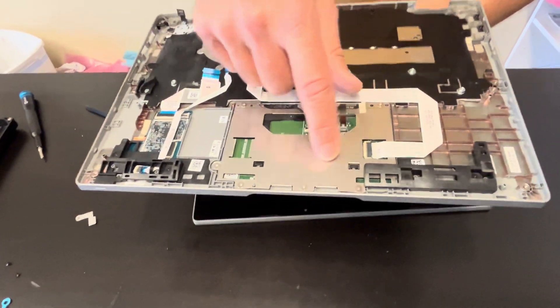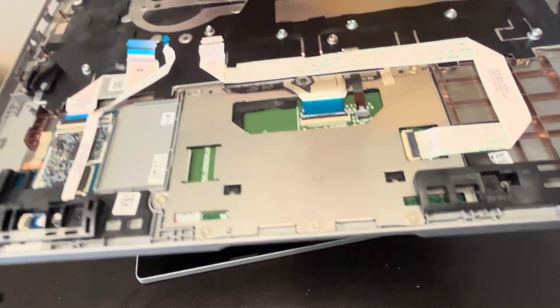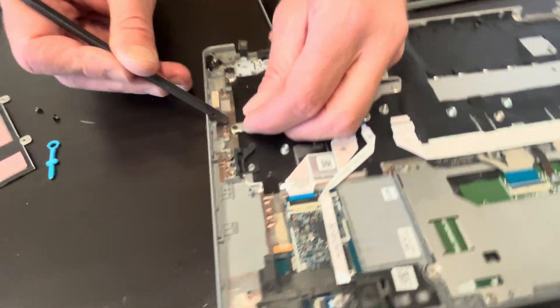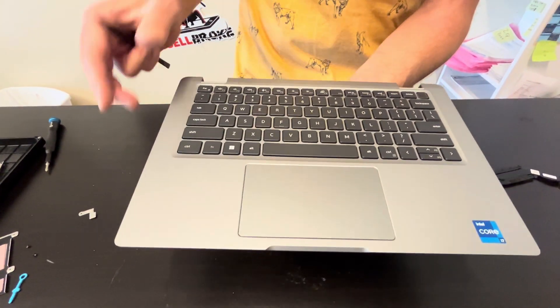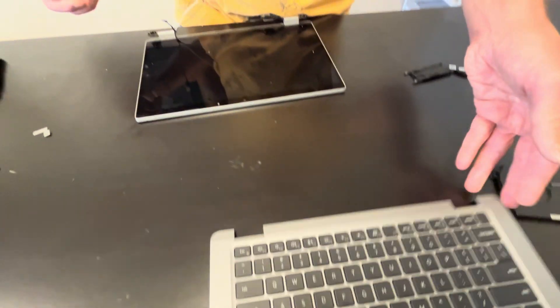If we need to replace just the touchpad, we can do it by taking off those screws. The keyboard is held by screws too, so you can replace it as well. But usually this part is sold in one piece — like the palm rest with the keyboard and the touchpad. If you need your parts, check gotlaptopparts.com.